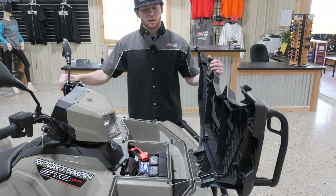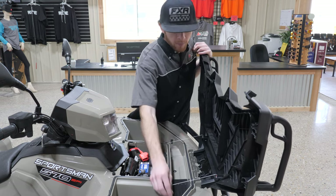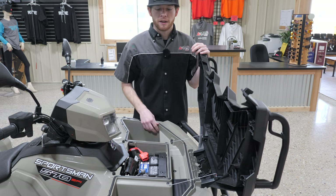Next we're going to take a look underneath our front storage lid. This is where we can pull our drain plugs if we need to empty out any water, or make sure our drain plugs are in so we're not getting water into our storage area.